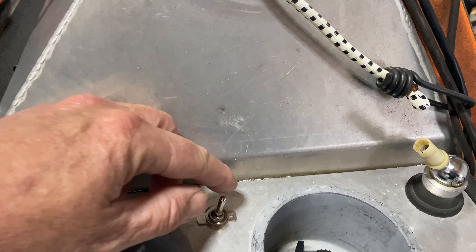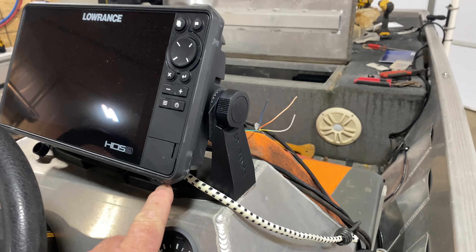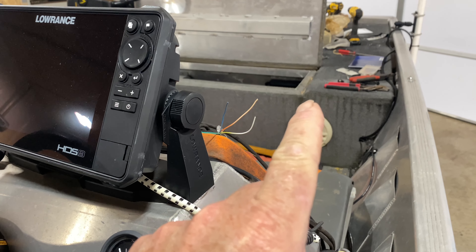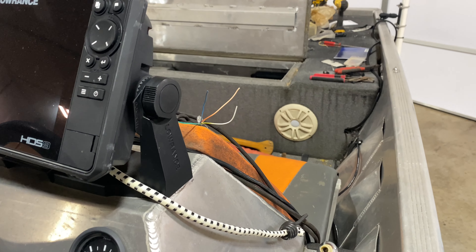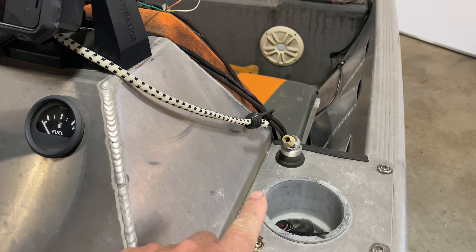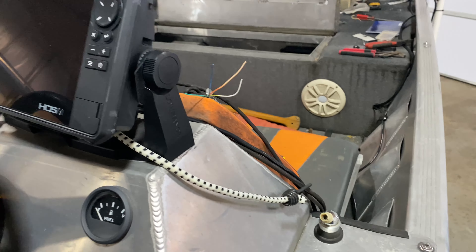I tidied it all up and ran it to its own switch, because when I'm driving I don't need the active target on. So I can turn the power on and off with this little toggle switch — I just mounted it up there. When I feel like I'm going to use it, I'll turn it on and go deploy it.